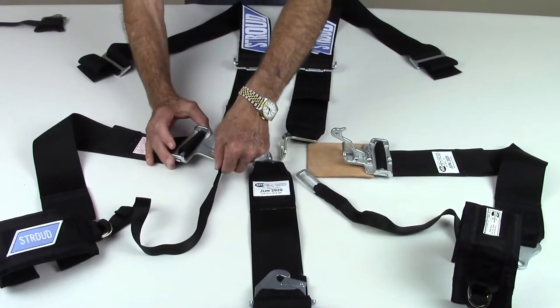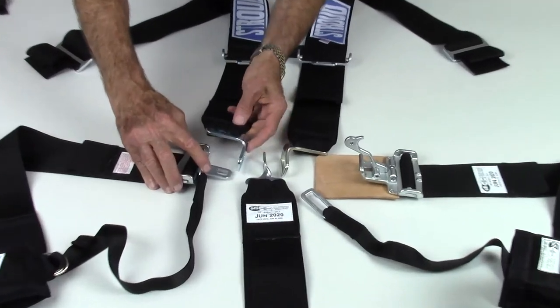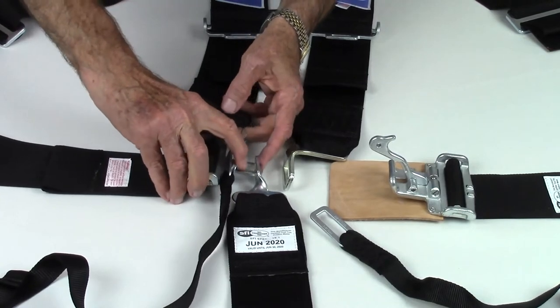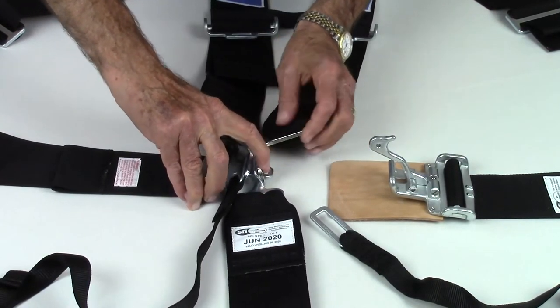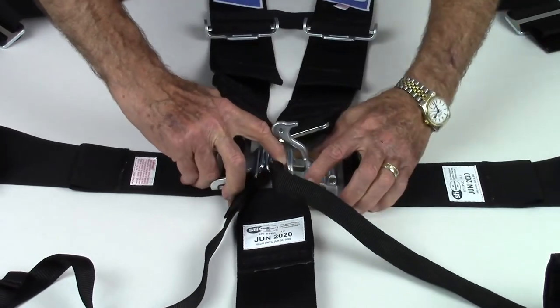To fasten the latch and link with arm restraints, pass the latch tab of the right lap strap through the right arm restraint tab first, then the right shoulder attachment tab, the crotch strap tab, then the left shoulder tab through the left arm restraint tab into the opening of the link assembly.